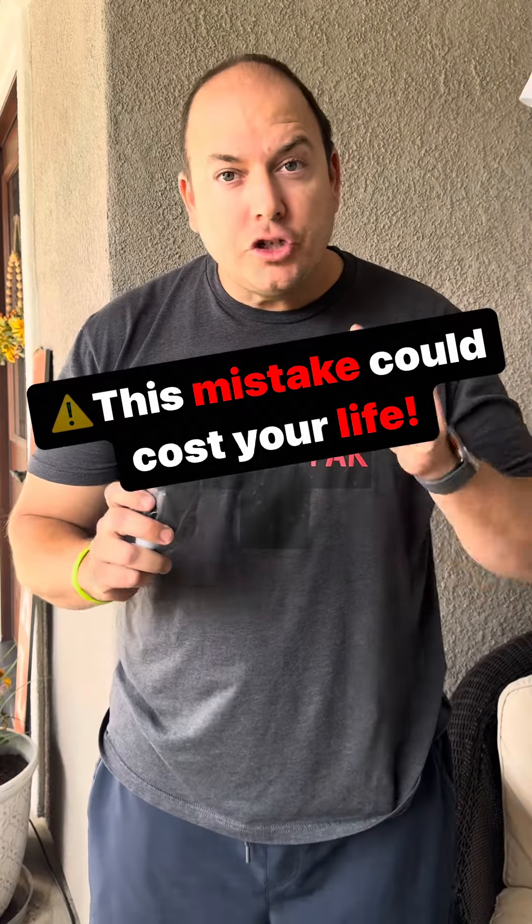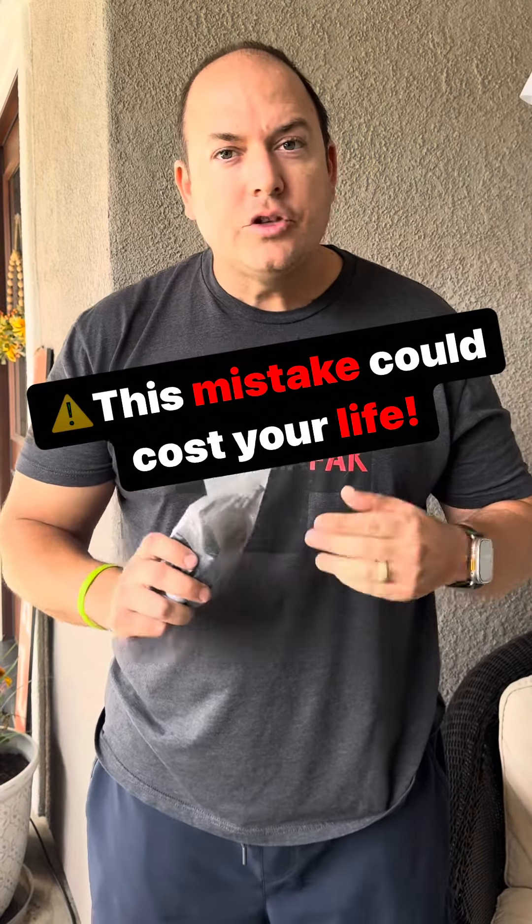This one mistake can cost you or someone you love their life. You wanted to save a couple bucks on a tourniquet, so you went on a website — maybe something that rhymes with Capazon — and you bought a ten to fifteen dollar tourniquet. Cool! It had a ton of great reviews, so let's take a look at what you get when you buy a knockoff tourniquet.